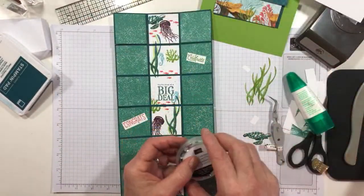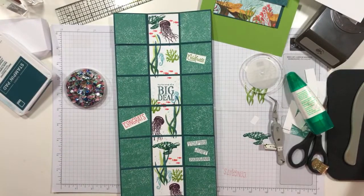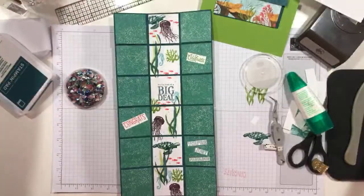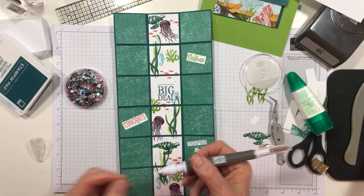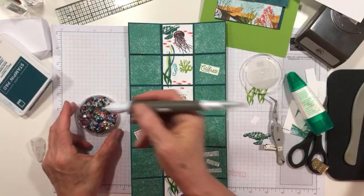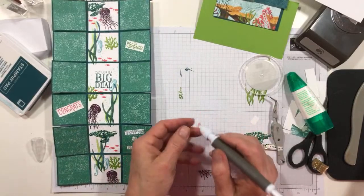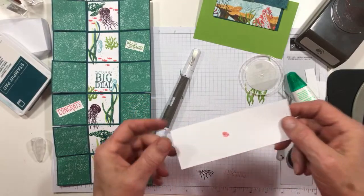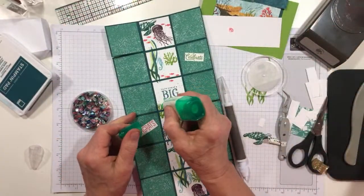Now let's add some bling — a little bling-a-bling. I'm going to use my putty tool to pick up some sequins. Have you guys seen these sequins in the Whale of a Time sequin set? Look — it looks like a little shell. Isn't that so cute? I love the little shells. I'll put one right there, and then I think we'll put a different sequin here — these are so pretty, they look like fish scales.